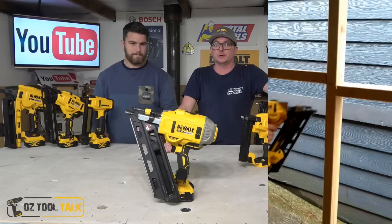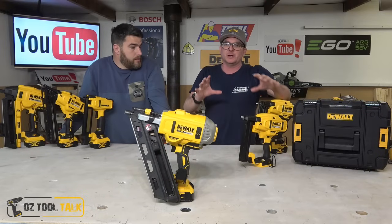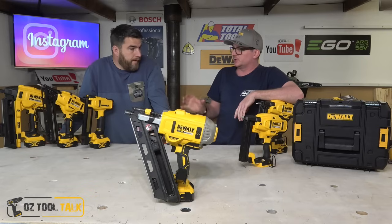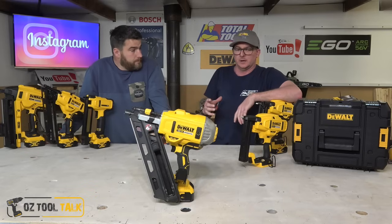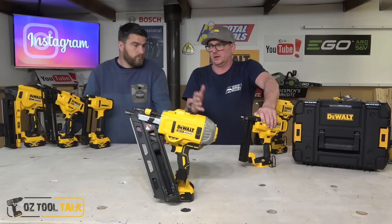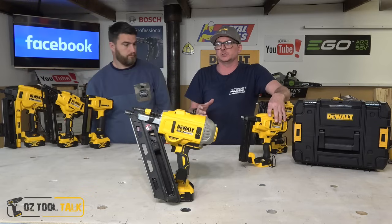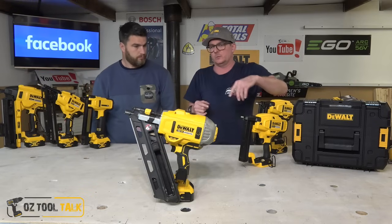G'day folks, today we've got something a little bit different and really cool — we're both a bit excited about this one. We don't often get the chance to do a range review. We usually get a tool, maybe two — an impact driver or a drill — and we talk about that, then straight away get questions about all the others.